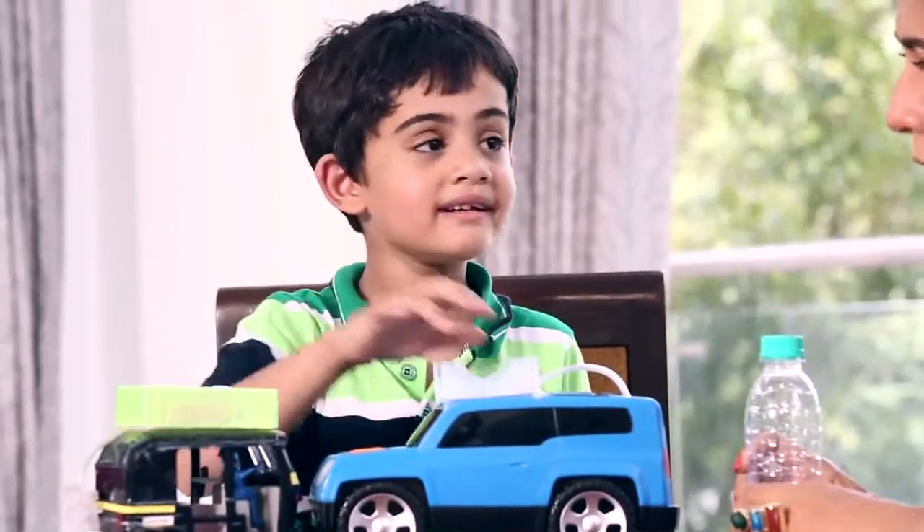Hey, Yashas! You're so tiny! What is your big idea? To convert every car into a water tanker. This is the car I need.